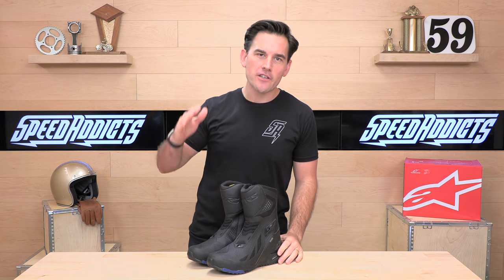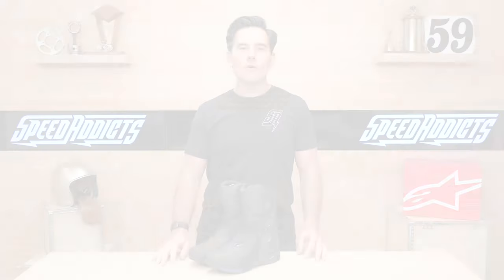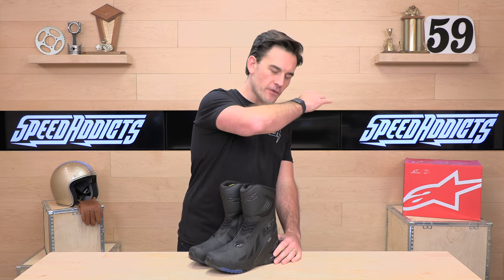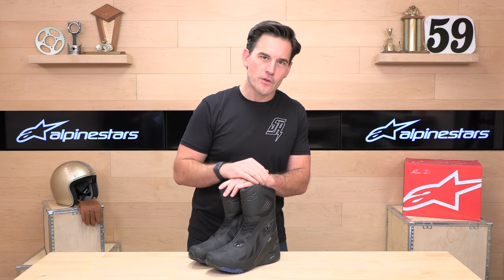Hey, Shad here with SpeedX Vesco and Gearsight on the web, and today we're going to unerate the Alpinestars RT8 Gore-Tex boot. Before we jump in and give you that full rundown, go ahead and subscribe — that helps keep bringing you the best gear reviews in the universe. If at any point you'd like to purchase a set of these boots from speedaddix.com, there's a link in the description below to shop for these or any other parts or gear for your next two-wheel adventure.